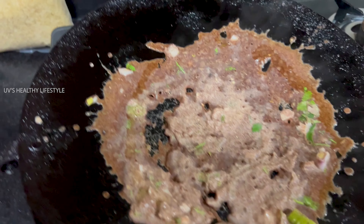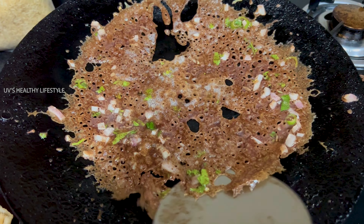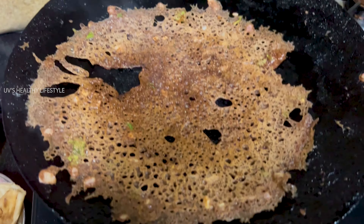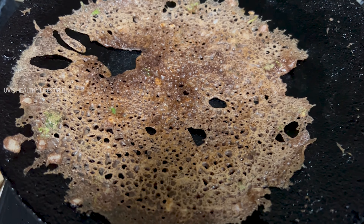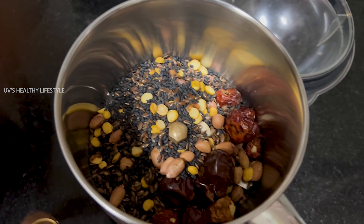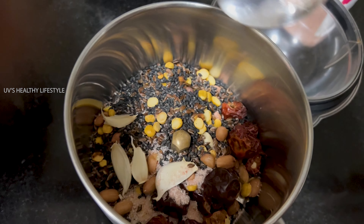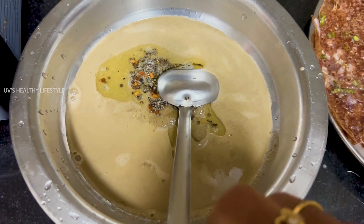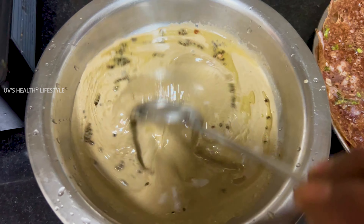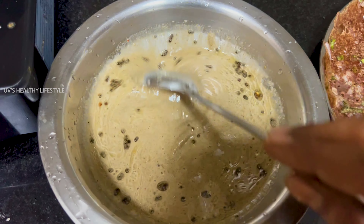We will cook the dough and blend it in a mixer. Now let's add the food, then add the chutney to it. You can add 1 spoon of chutney to it.